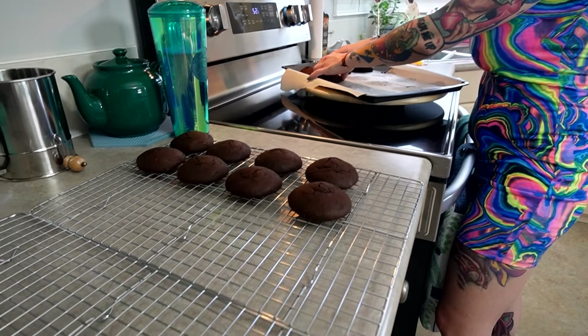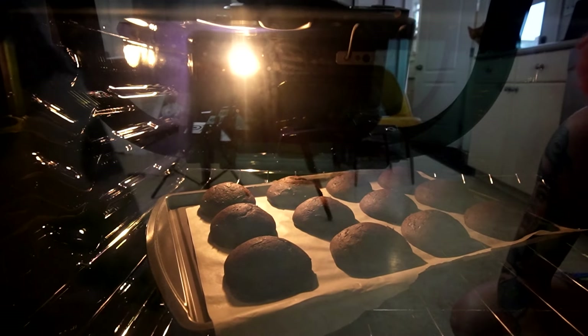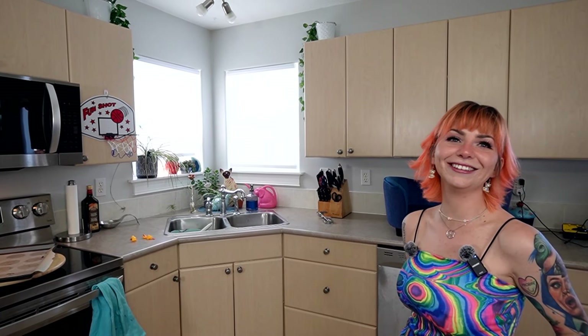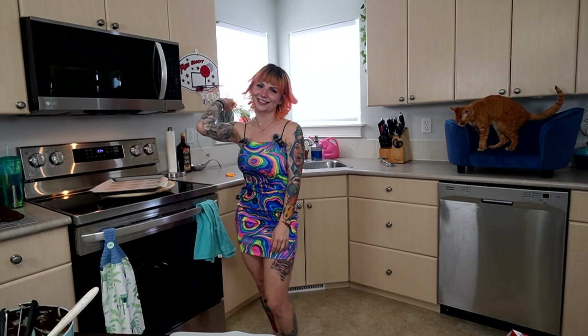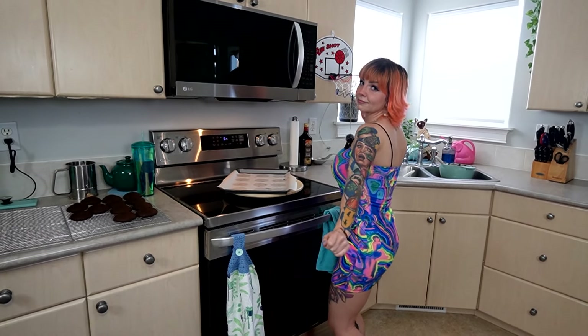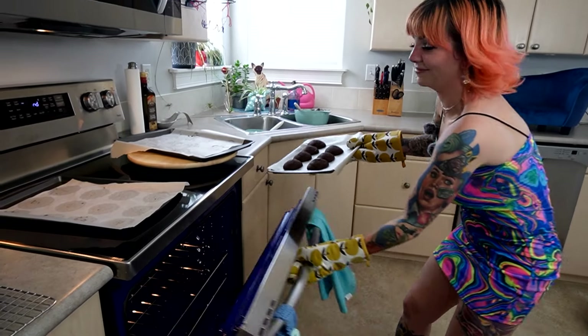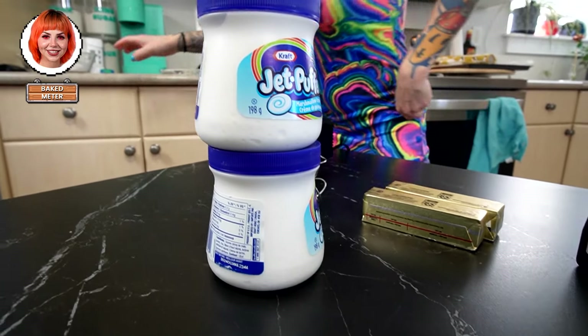Now that it's been five minutes, I'm going to put them on the cooling rack and let them cool down some more because I know it's going to slap so hard. These are the ones that I shook — they look the same. My number right now is probably a nine and a half, point six nine or something.